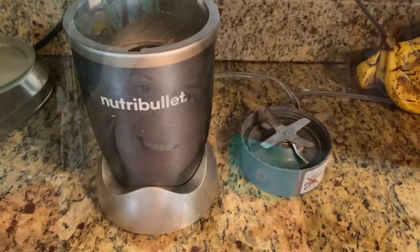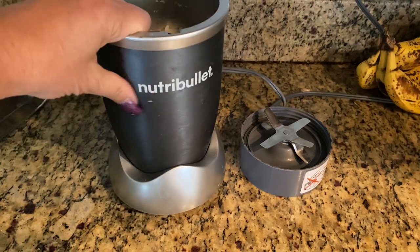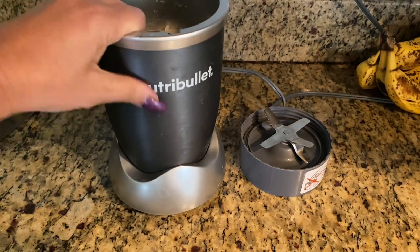Good morning guys, we're going to do another 'what I eat in a day' video and we're starting off the day with the strawberry shake. I get asked every single day how I make these shakes so thick that the straw test is passable. I'm going to show you once again. The key thing to have is my NutriBullet.